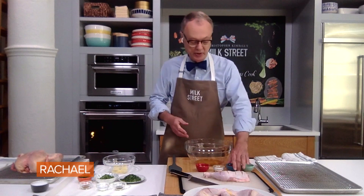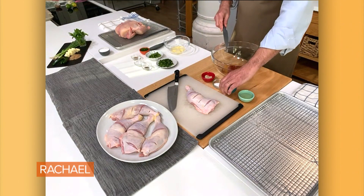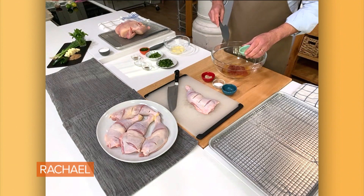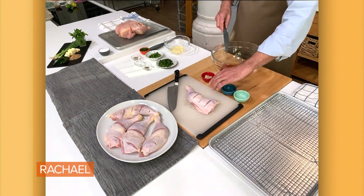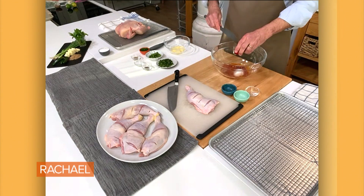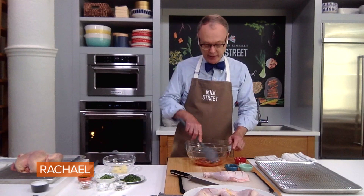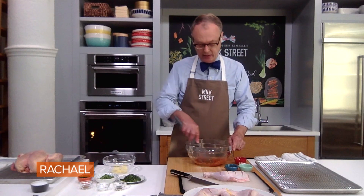So we start with honey — three tablespoons of honey — same amount of chili garlic sauce. Then we have a little unseasoned rice wine vinegar, a tablespoon of salt, and a tablespoon of ground grated ginger.